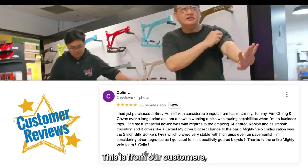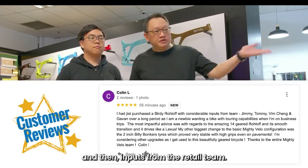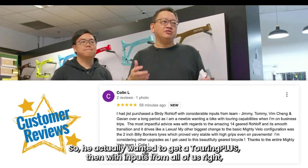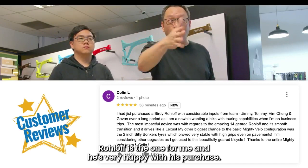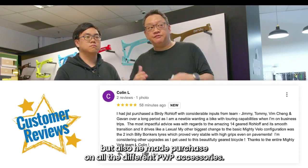This is from our customer Colin — thank you so much, Colin, for giving us this great review. He just purchased the Buddy Roloff. He had initially wanted to get a touring class bike, but with input from our retail team, he tried the bikes and made the decision that the Roloff was the one for him. He's very happy with his purchase. With this promo, he saved a lot — not just on the Buddy bike but also on all the different PWP accessories he purchased. Enjoy your new ride, Colin — see you out there!